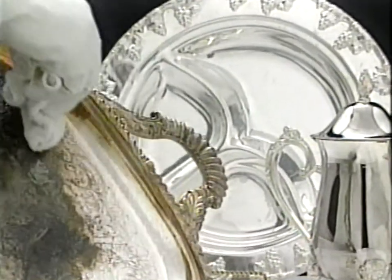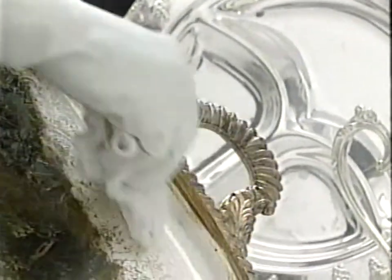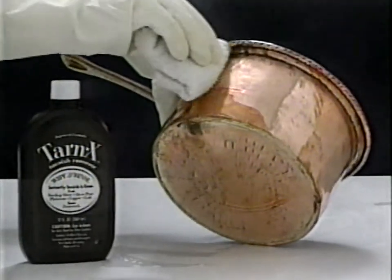Reformulated Tarn-X works instantly on the most intricately designed Sterling. It works just as fast on copper pots and pans.